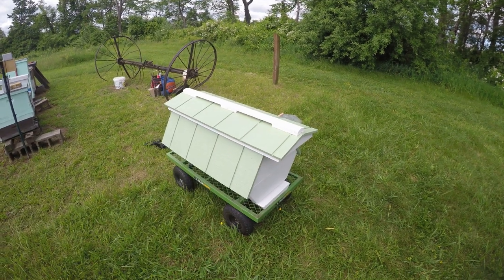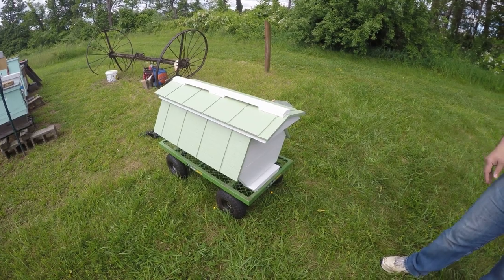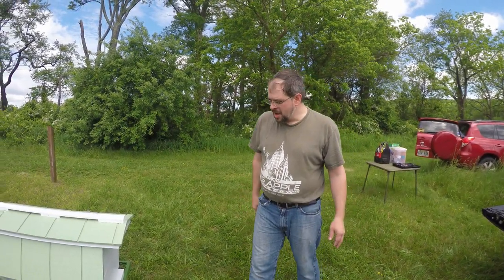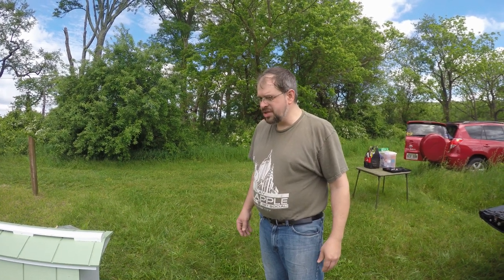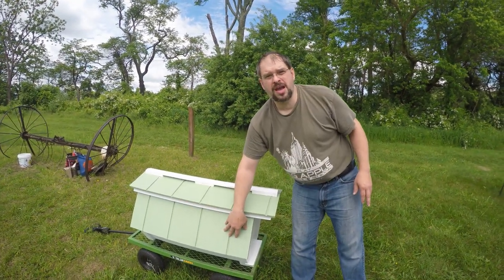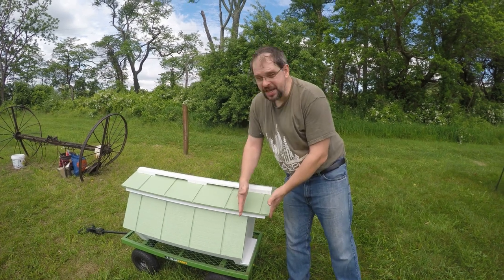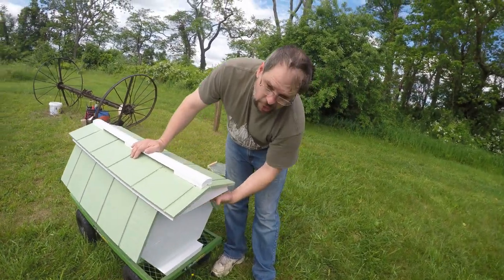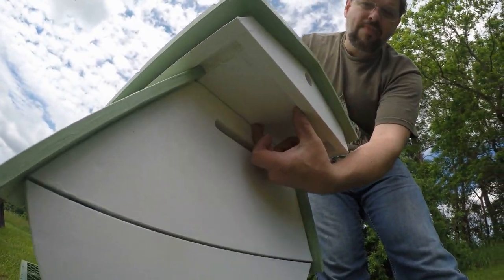It looks like the lid overhangs a little bit over the top entrance — did you make it longer? Actually, the plans that I bought were wrong. I ended up just liking the way it looked, so I kept it. The plans are available at Backyard Beehives. The gentleman changed everything from one-inch nominal wood to three-quarter-inch wood, so he changed a lot of settings. The plans were off on about 10 or 15 different points, and he had 23 frames. So this lid is 23 frames long and the rest of the box is 20 frames long.